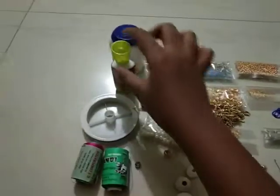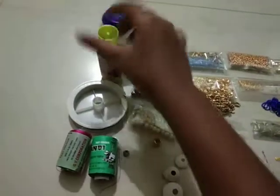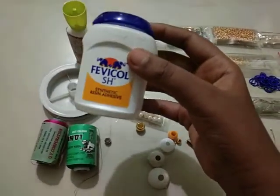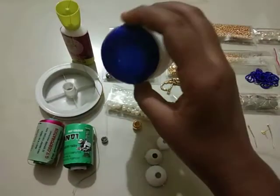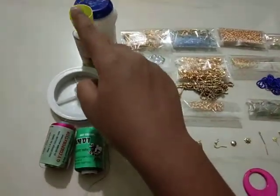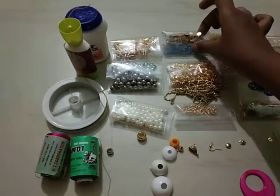This is fabric glue — 55 grill fabric glue. This is a perfect synthetic glue that I'm using to make silk thread jimkies and to stick the stones and strings.